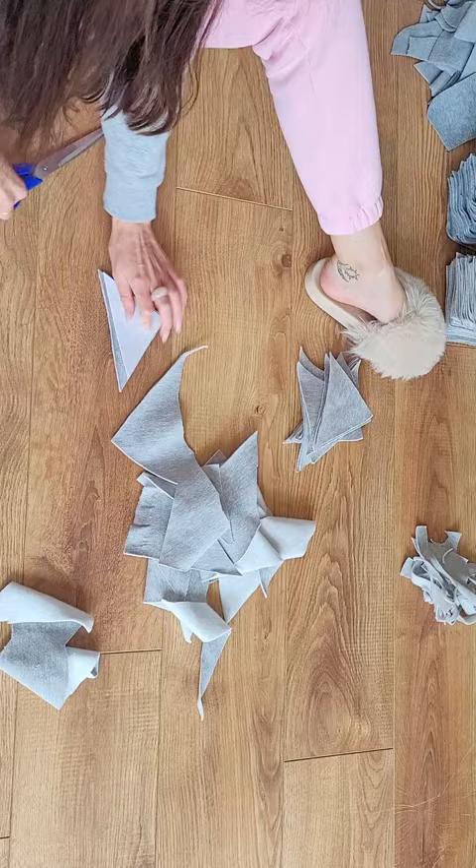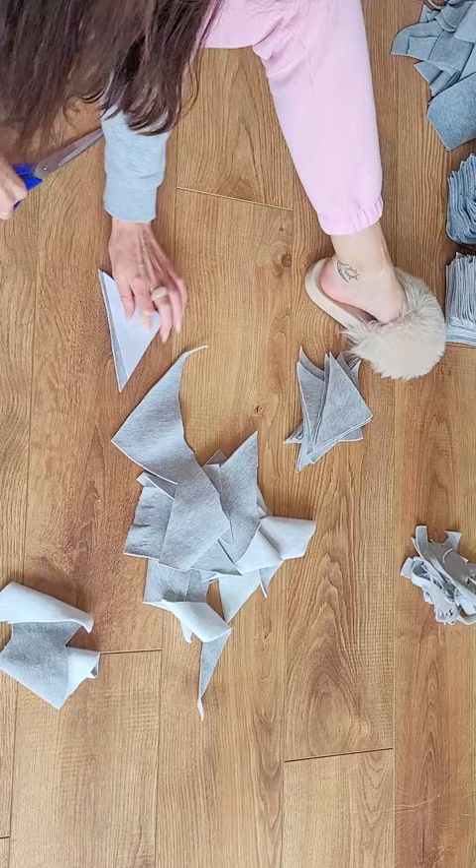I cut all my scraps into 10 by 10 centimeter squares, and for the smallest bits of scraps I even halved the square into a triangle. The darker squares I tried to dye turquoise, which worked semi-well unfortunately.